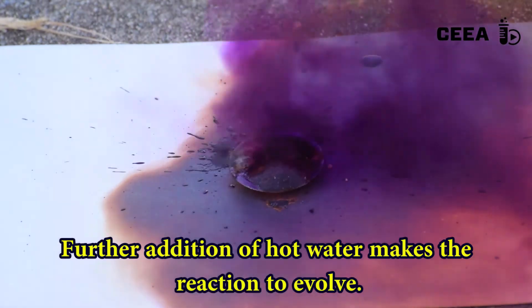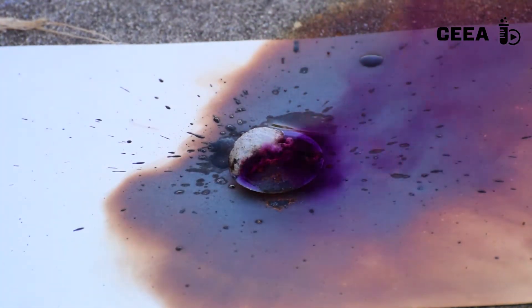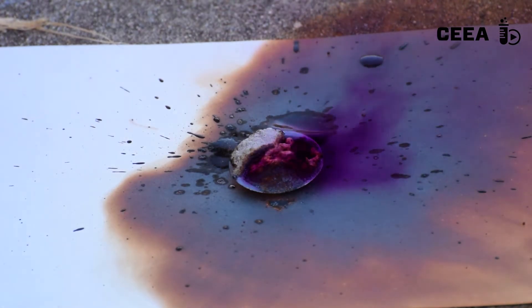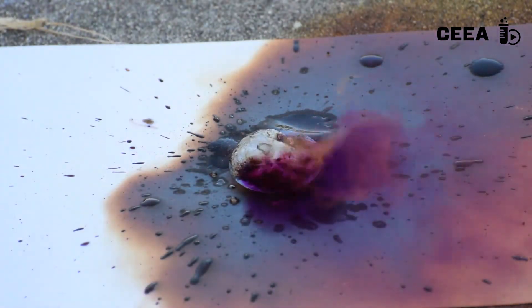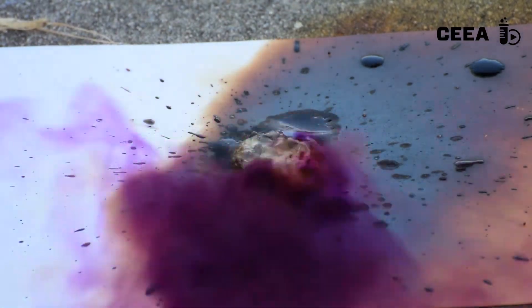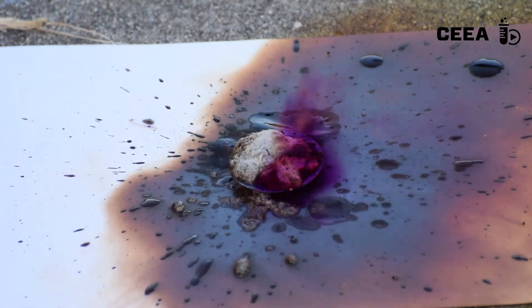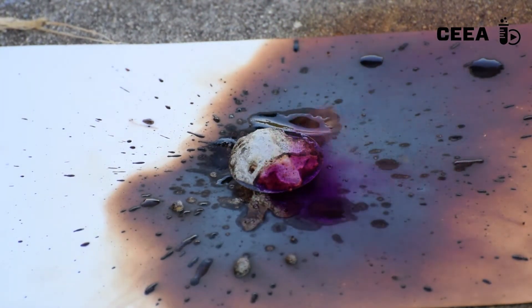Notice the abundant violet cloud formed by the sublimation of the iodine. Continuing the addition of hot water, we make the reaction further evolve. As a safety measure, we do the reaction either outside or in a ventilated hood.